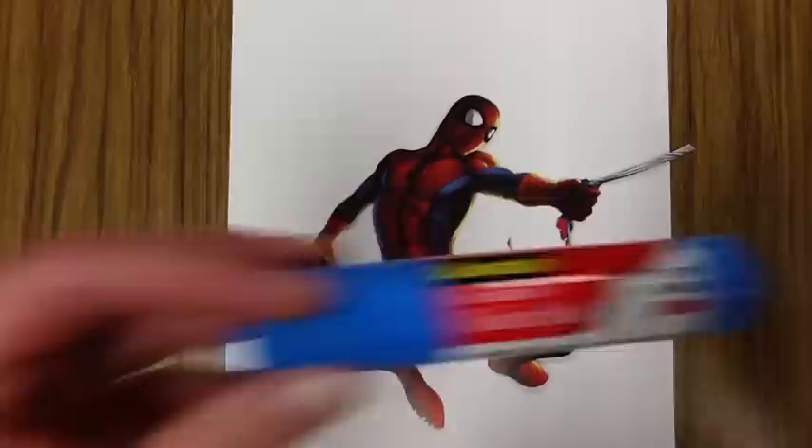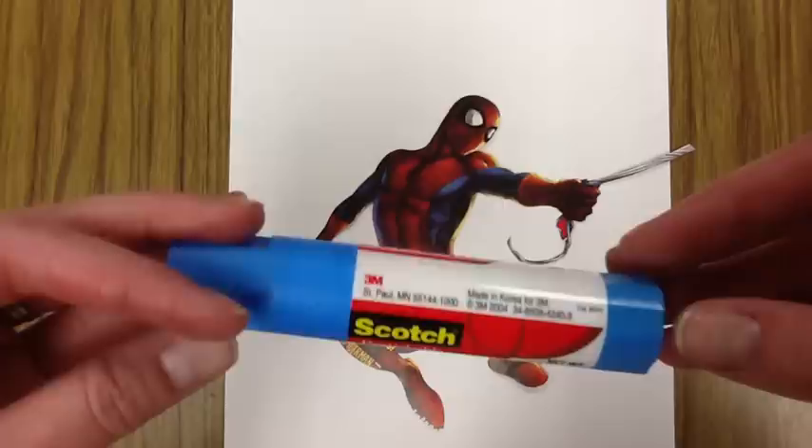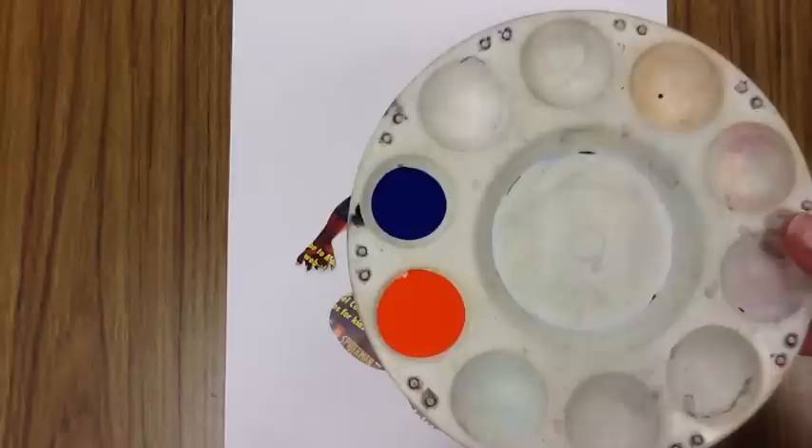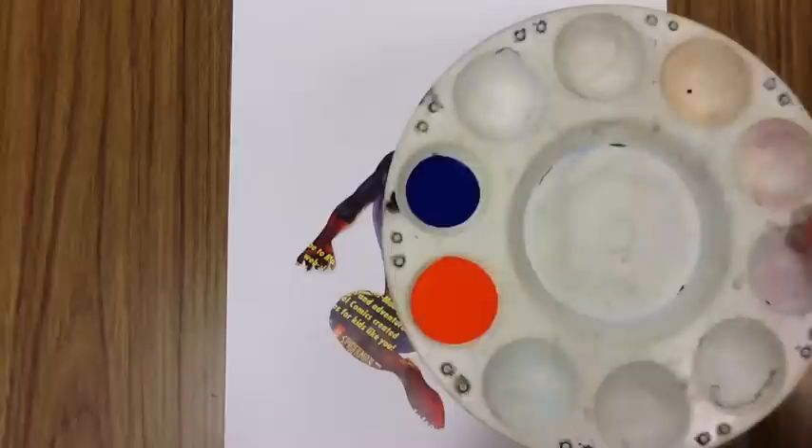Alright, so here we are ready to make our actual negative shape image. I have my white piece of paper, my Spiderman image that I went ahead and got cut out very neatly from the newspaper or magazine. I have a glue stick here — it says re-stickable, and it's going to be super important that we only use these re-stickable glue sticks. I also have my paint tray ready to go with blue and orange because they're complementary colors, which means I'm going to be changing intensity, and we'll talk about that a little bit later on.